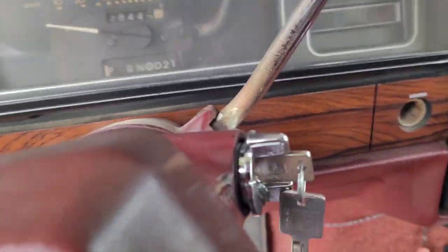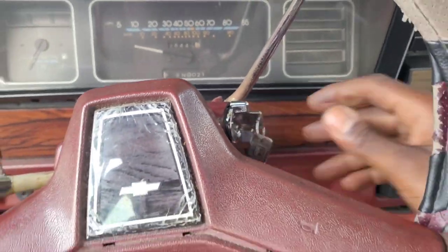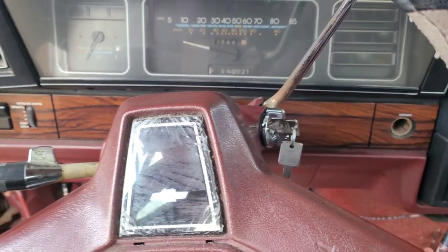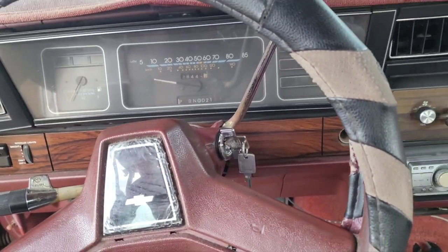All right, I'm back. I got the key ignition in and it's pretty simple. When you're putting it back together just make sure you put all your bolts back just like you took them out, and that's it. So we're gonna go ahead and work on the transmission lines.